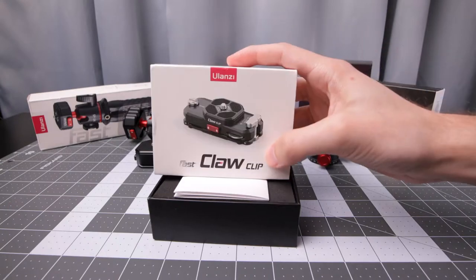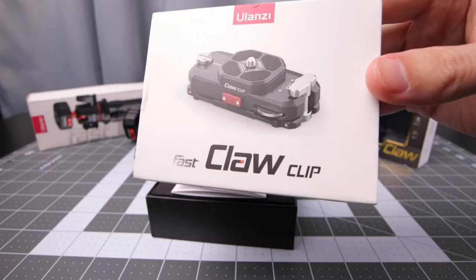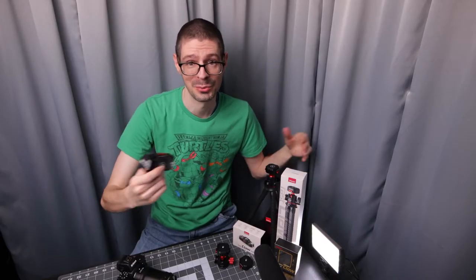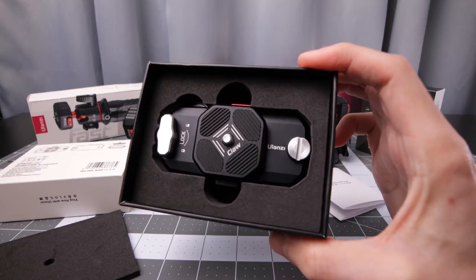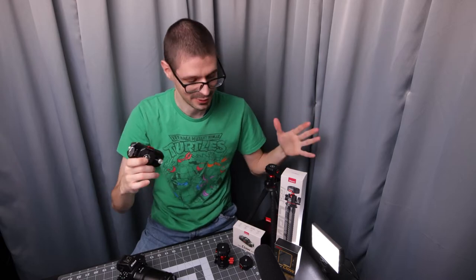The Ulanzi Fast Claw Clip worked out well in that photo outing. No issues. Easy to go from backpack to standard tripod with the U100, and maybe some vlogging stuff as well. Good combination of features with the quick release system. I think that's the main thing — being able to quickly go from different types of photography and videography work. I liked it, no issues that I noticed in this first outing.